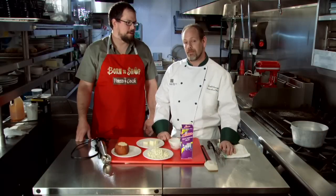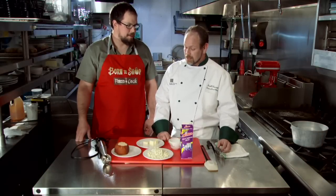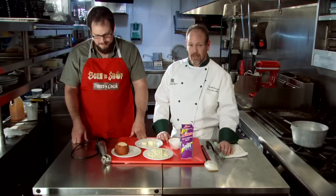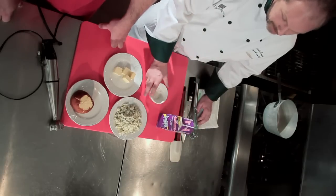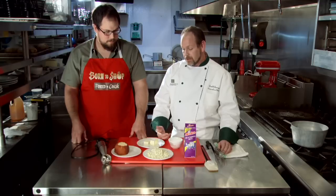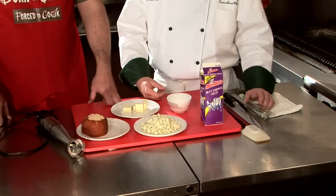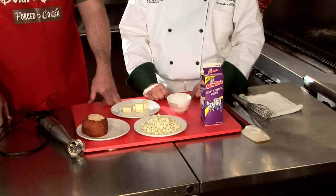Today we're going to be talking about a bechamel, which we are going to expand and turn into a Mornay. Basically your bechamel is one of your five French mother sauces. It is a cream or milk thickened with a roux, which is just your flour and your butter. We're going to turn it into a Mornay. You could also do this with biscuits and gravy. This is also the base of one of our next episodes, but we'll talk about that later.